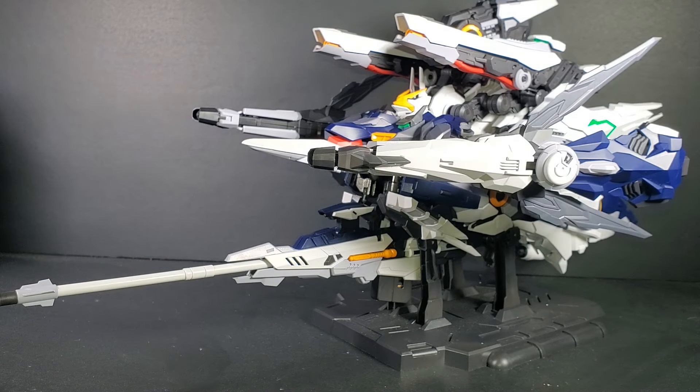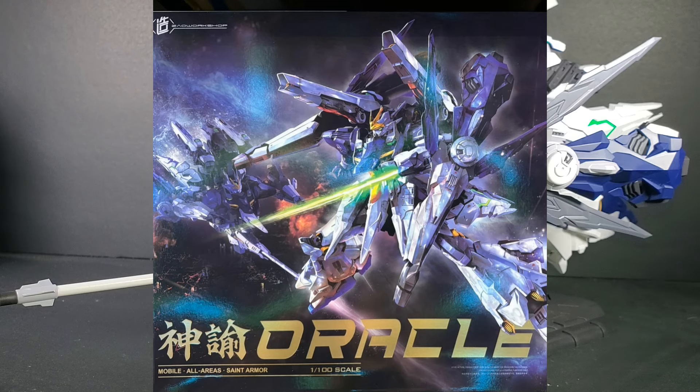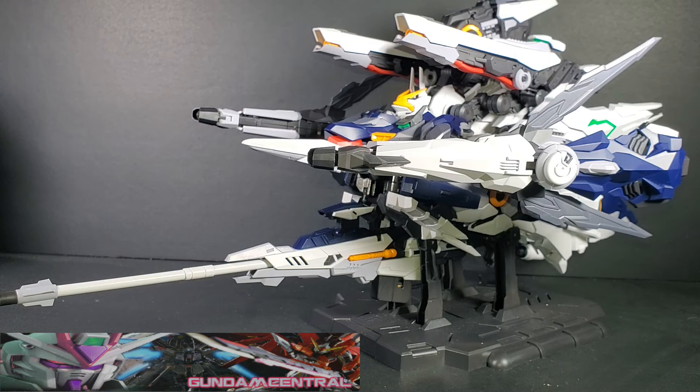Hello Gundam fans, this is Brime92, and today I'll be looking at the 1/100 Master Grade Oracle from Zao Workshop. I've got the model from Gundam Central. Link is in the description below.